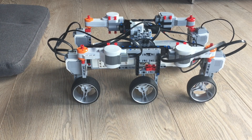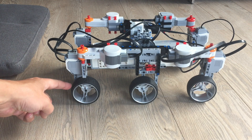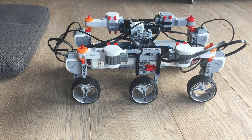Today I would like to share my Mars Rover model with you. This model consists of two EV3s and a total of eight motors, and each front and back wheel can be individually steered and also moved forward by a motor.